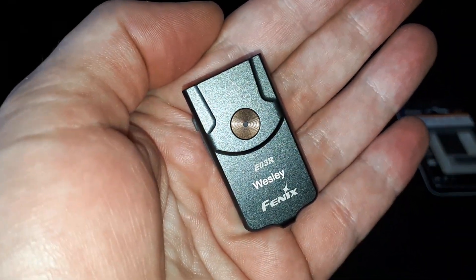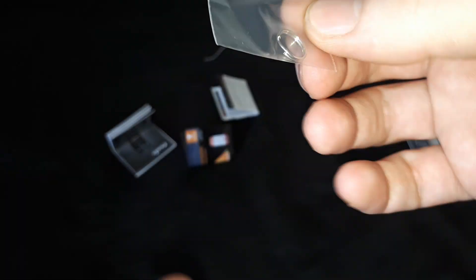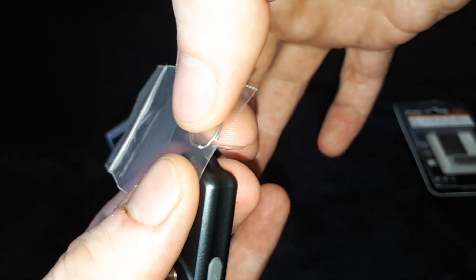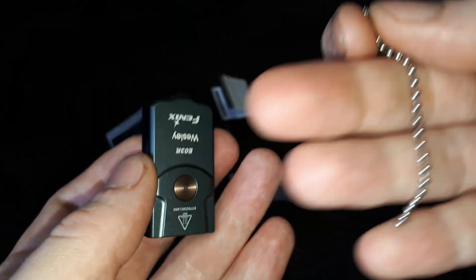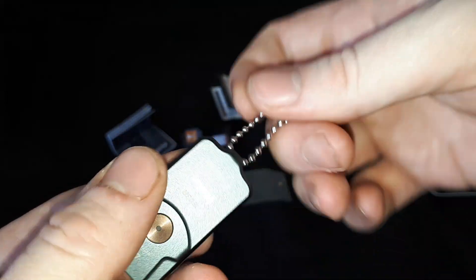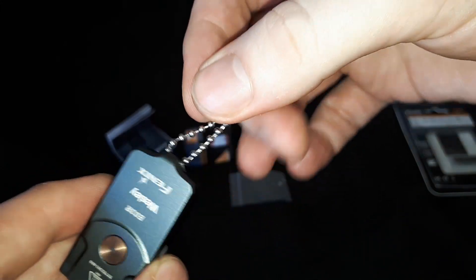It's very small. I've got it engraved with my name. It's very lightweight. It comes with only a little split ring, so you can install the split ring and it will sit flat on your keychain. And just for reference, it will also fit on a ball bead chain, which is actually kind of nice — a little bonus bit of information.